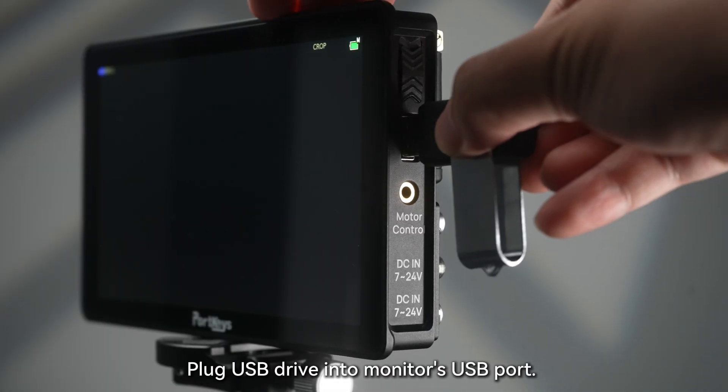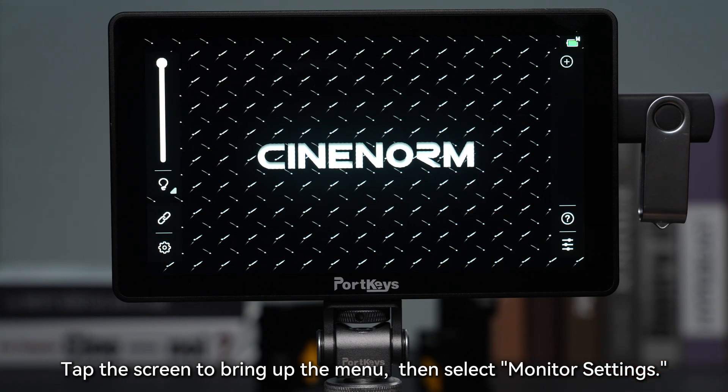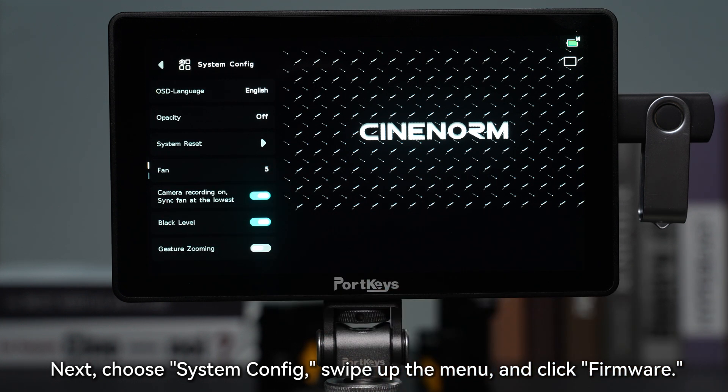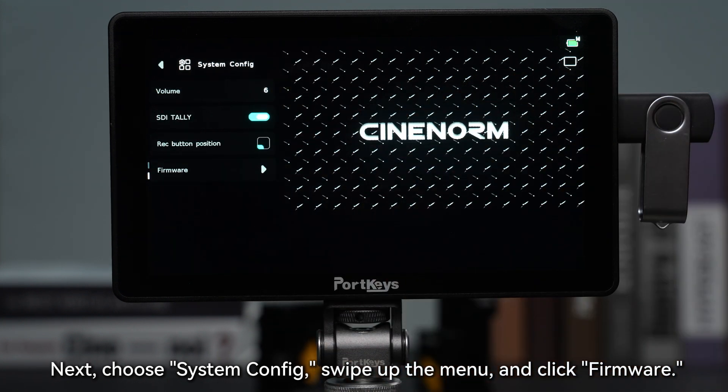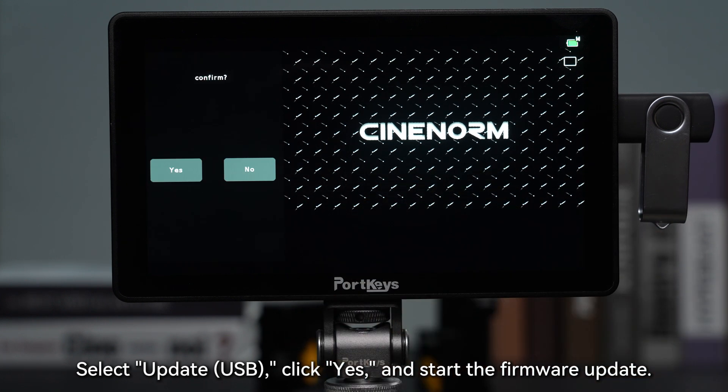Plug the USB drive into the monitor's USB port, tap the screen to bring up the menu, then select Monitor Settings. Next, choose System Config, swipe up the menu and click Firmware. Select Update USB, click Yes, and start the firmware update.